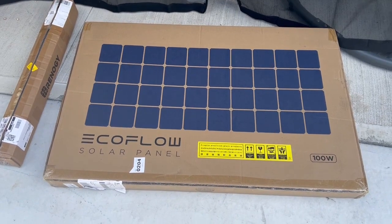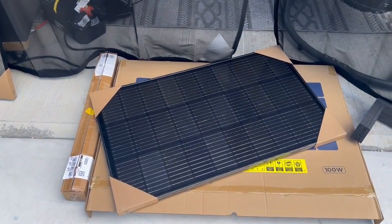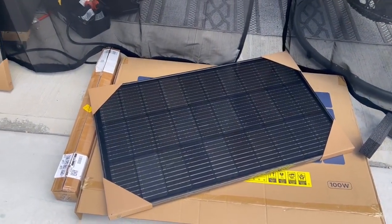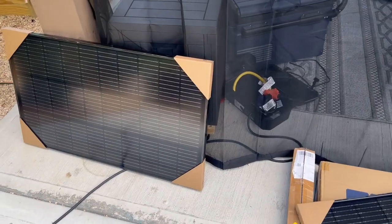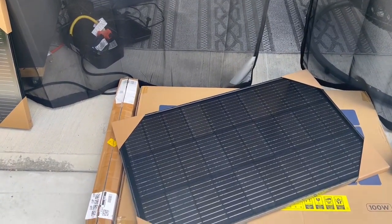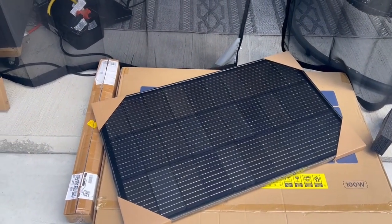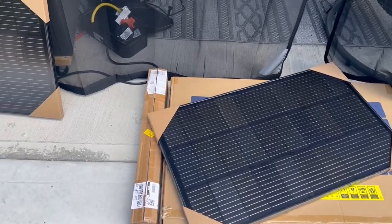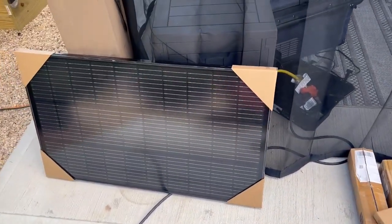Opening this box — it says 100 watts. From the back of the panels, each one is 100 watts, which makes 200 watts, and I have two of those boxes. I need to confirm this before connecting them, but right now it's just about mounting.